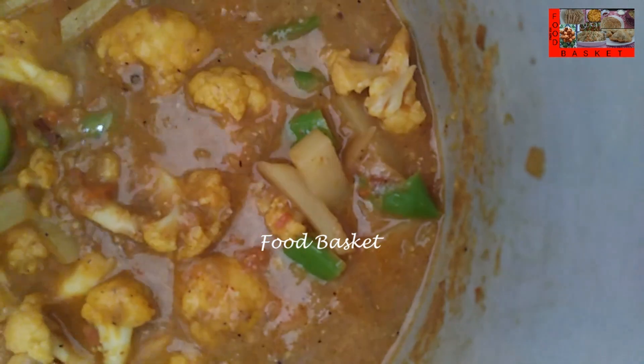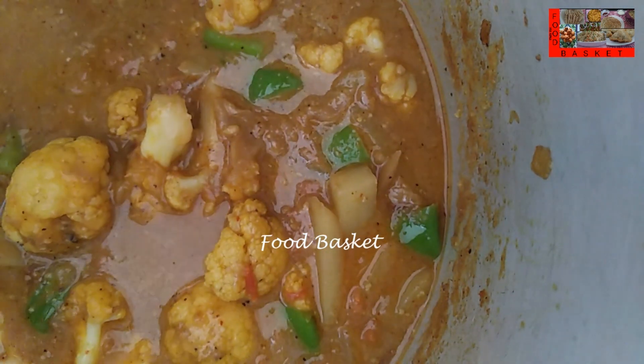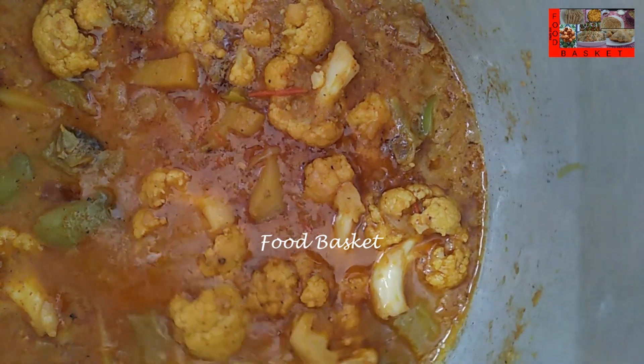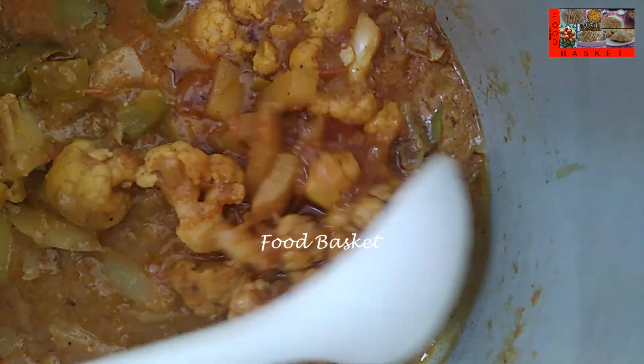Let us close the pressure cooker. As soon as the steam builds up, let us turn off the gas. The cooker has cooled, let us add the coriander leaves. Aloo gobi masala is now ready, let us transfer it to a serving bowl.